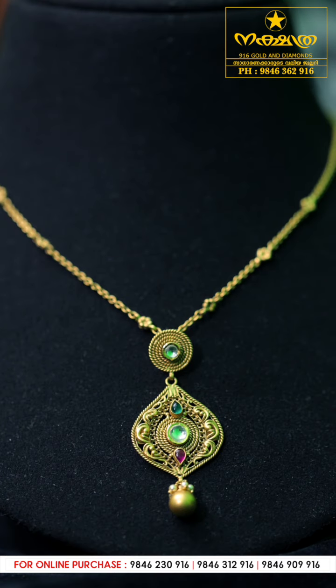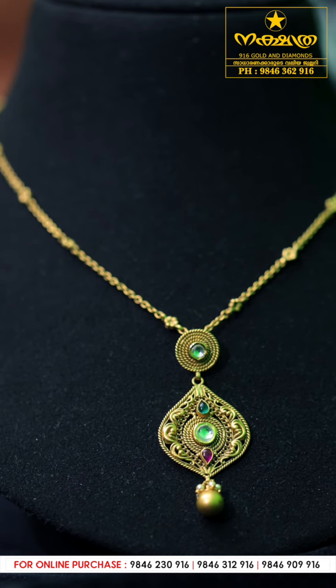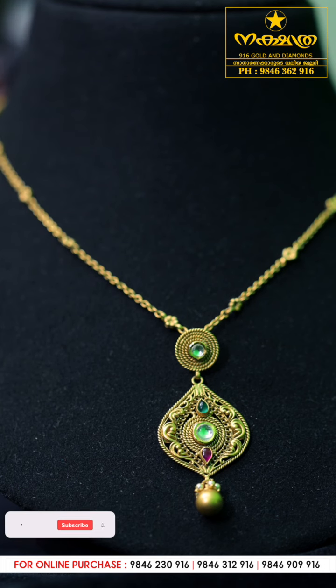The first one is a neckpiece priced at 13,800. It has a green stone, a red stone, and a two-wire stone.